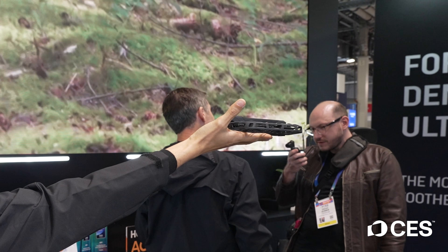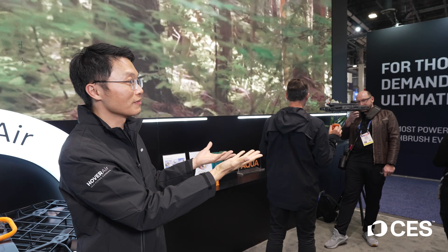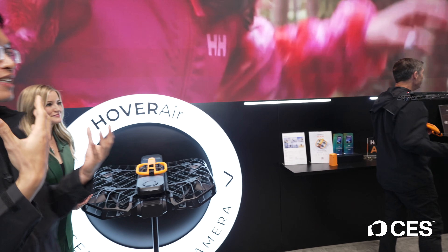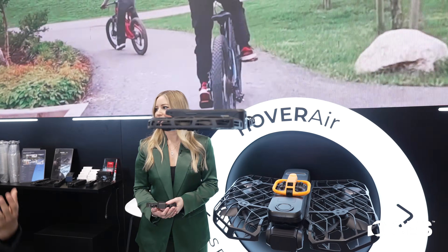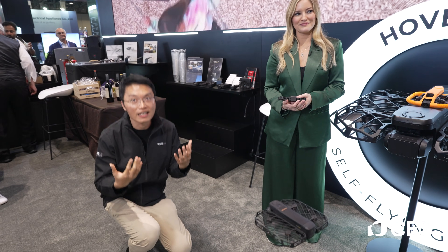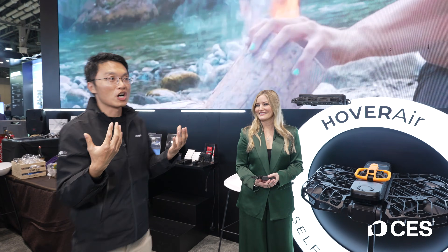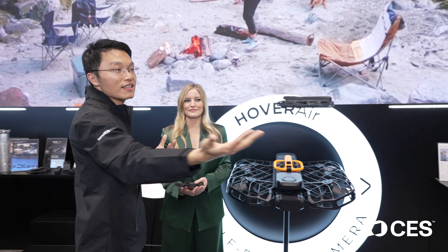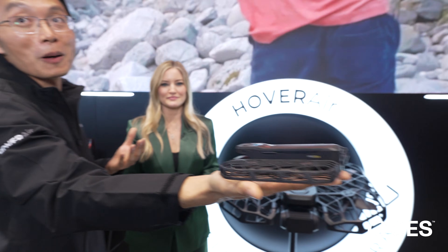So this is how it works. In one click it takes off from my palm, recognizes my face, and it follows me automatically. If I go down it comes down, if I stand it comes up. It turns in different directions and once I'm done I put my hands underneath and it lands on my palm.